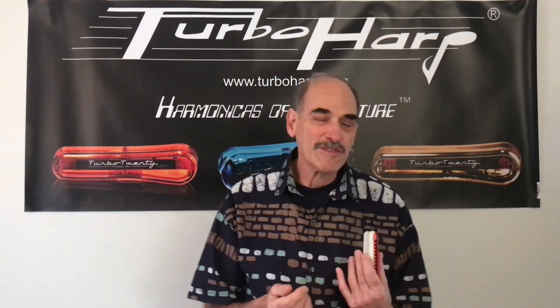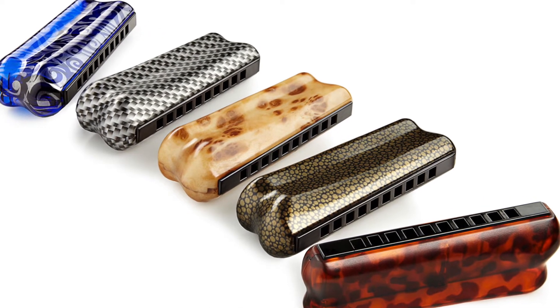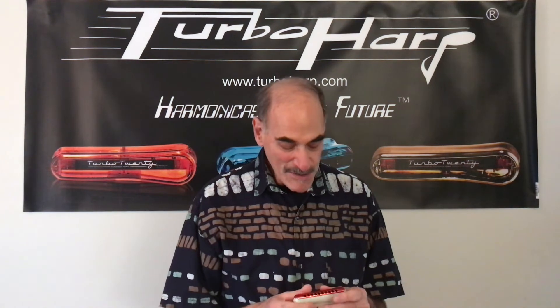Guitar players have always had things like paisley guitars and road-worn guitars to make a fashion statement — not us, but now we do. The lids come in a lot of different colors and patterns. I was thinking about actually bringing my pink shirt in today because there are pink lids — I could have color-coordinated with the pink lids. It's pretty cool to be able to make a fashion statement.